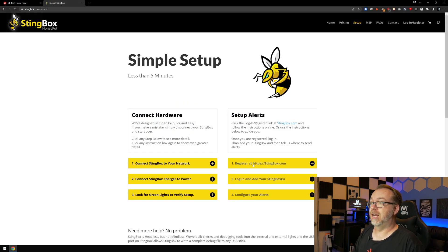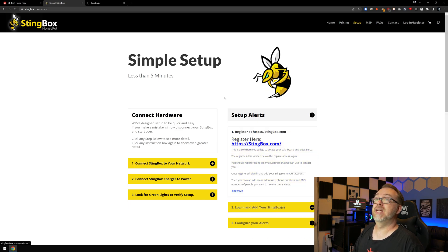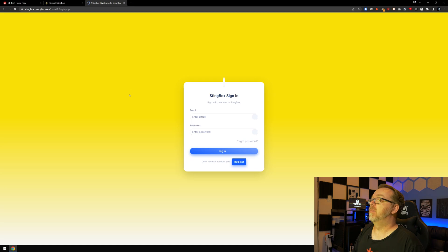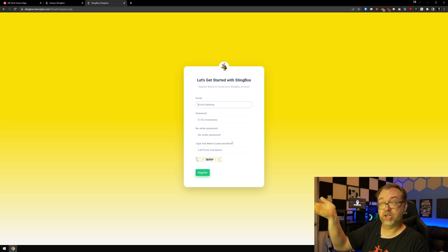Now we're going to register at Stingbox.com. We'll pop that open in a new window and click Register. Once I'm done registering, we'll come back and move on from there for the rest of the process.